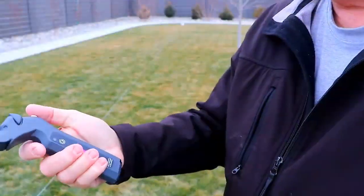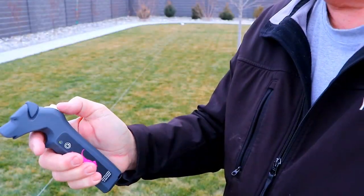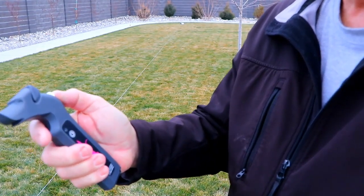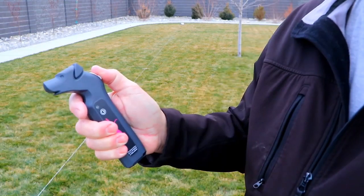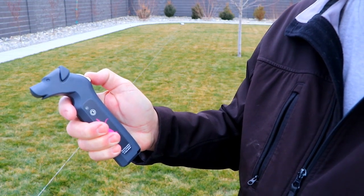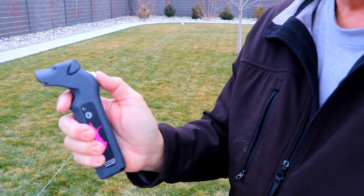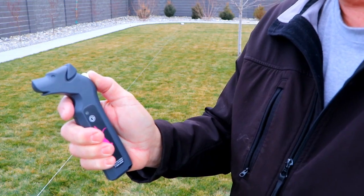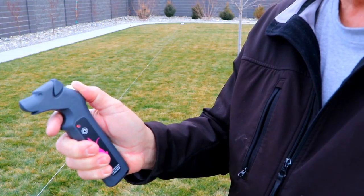The remote control is quite comfortable to hold. That white thing by the tip of my thumb is how you control the direction and speed of the system. The speed is adjustable just using your thumb — push that white thing down to get everything going one direction, push it up if you want to go in the opposite direction. The further up or down you move it, the faster everything goes.